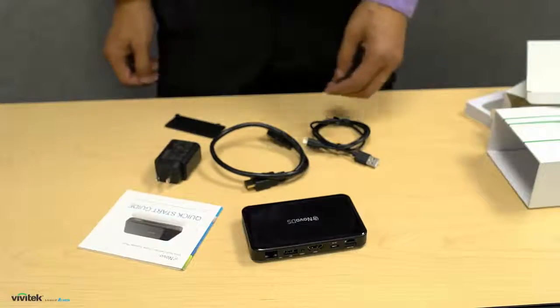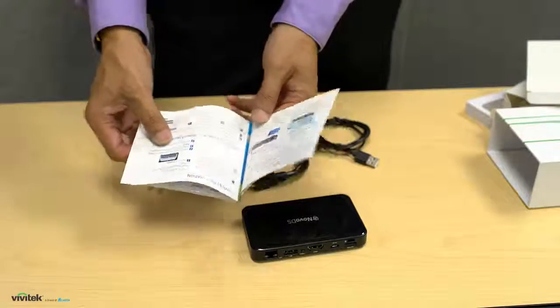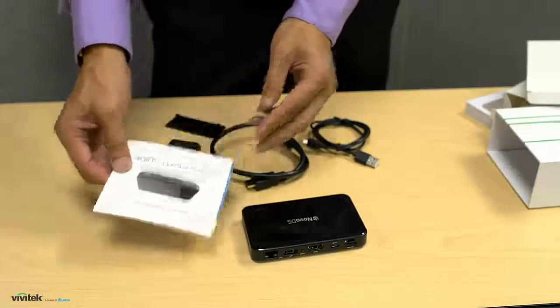The quick start guide provides the necessary information to help you set up the Novo DS device quickly. You might want to take a look at this first.